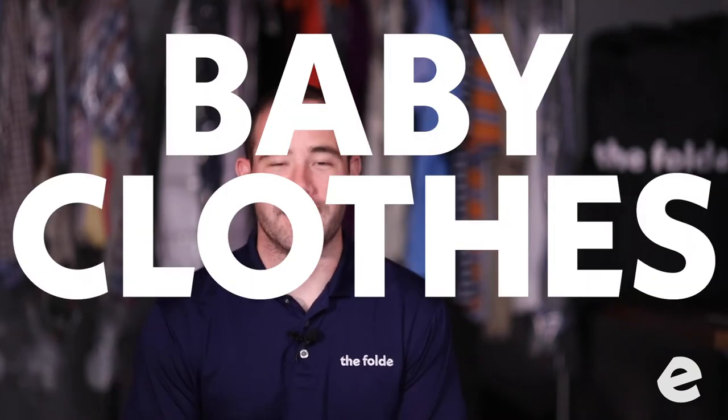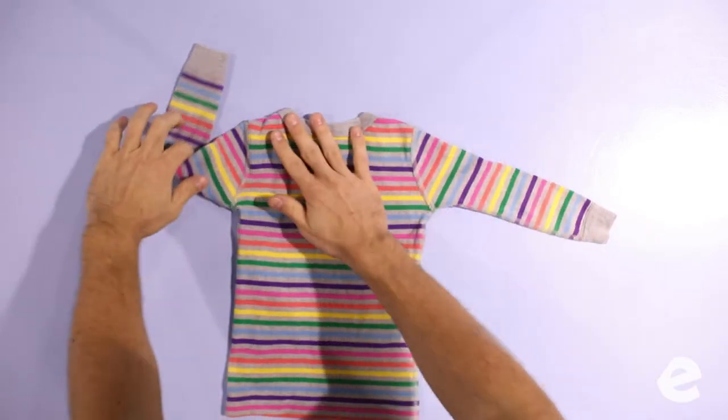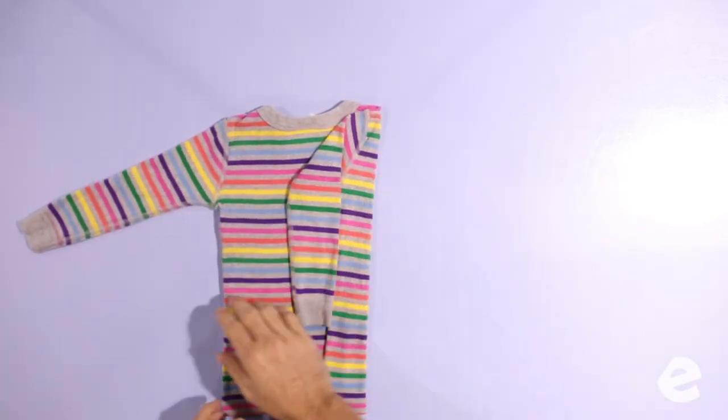Alright, now we've got baby clothes. It doesn't matter how old you are — if it's a kid's clothes, it's baby clothes, and baby clothes are hard to fold. There's a lot of them, they're all tiny, and they're all really hard to fold. You're gonna fold them the same way as the adult garments, but they're harder and there's way more of them.